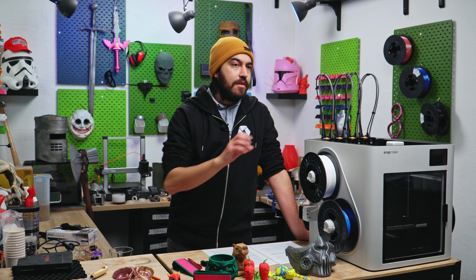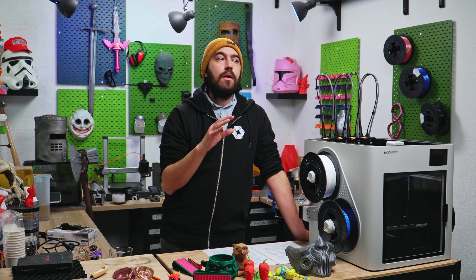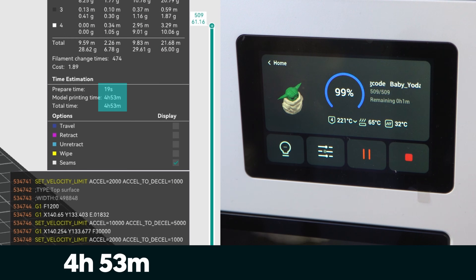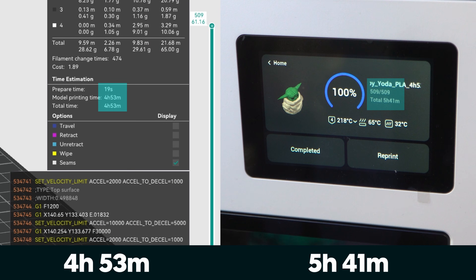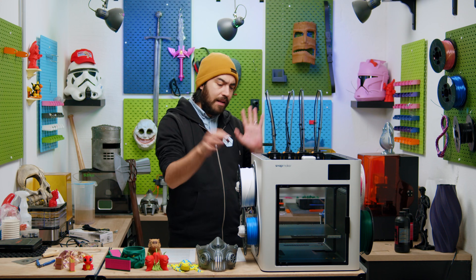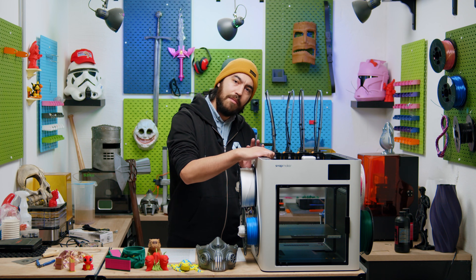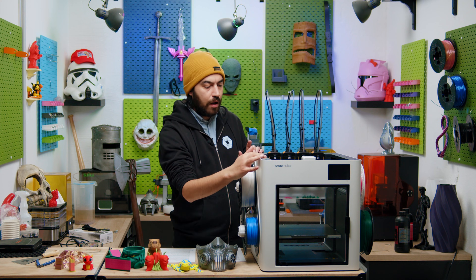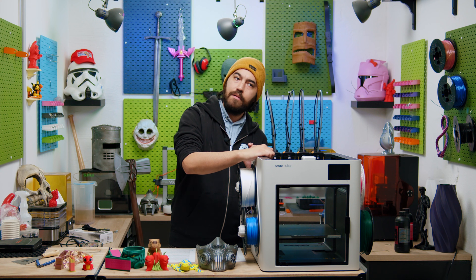Slicer estimates and real-world print times are off — the slicer is consistently optimistic. It seems more inconsistent with more tool changes, so it's obviously an issue with the slicer not calculating those perfectly. The shell seems a little bit flimsy, but it's just the shell, not the frame, so I wouldn't be too concerned about that.